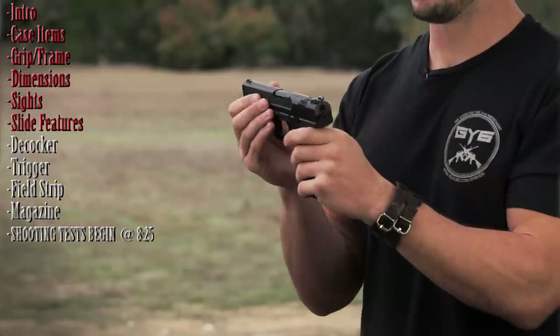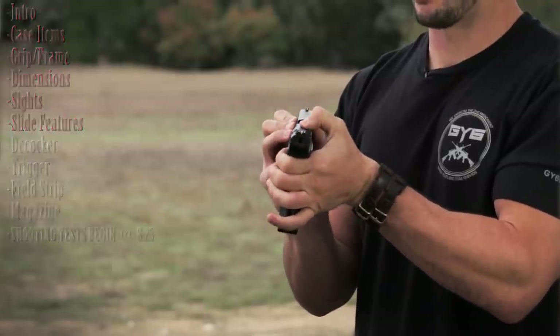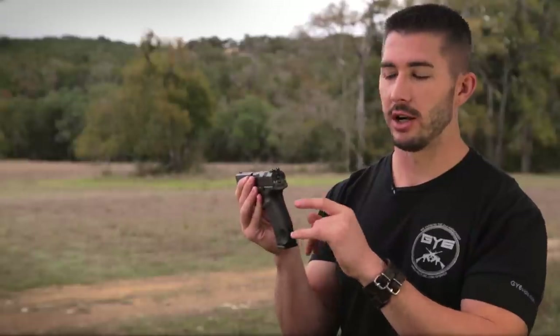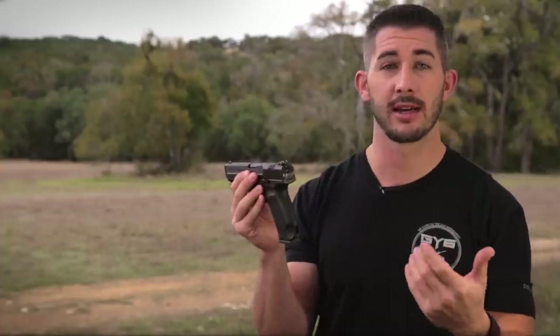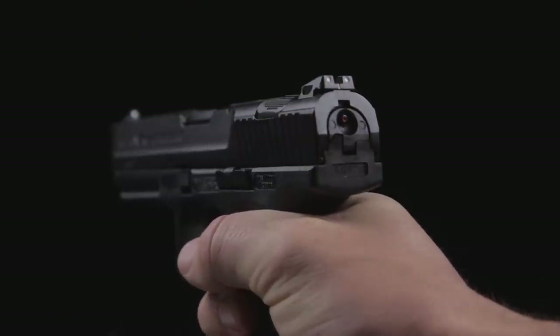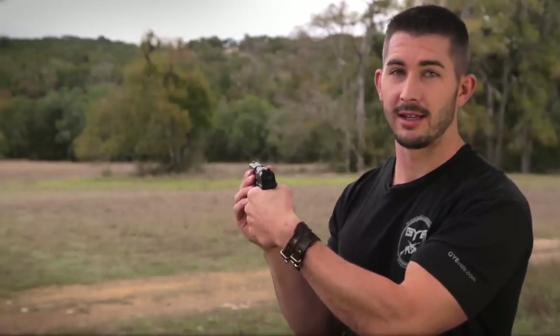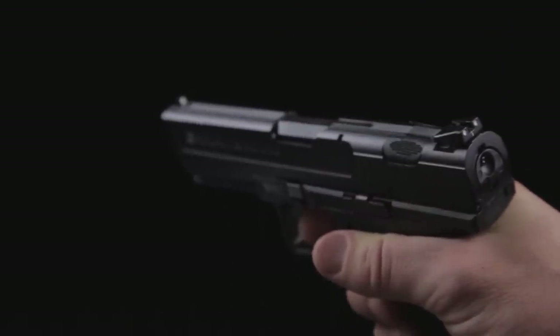There's a chambered round indicator that sticks up when you have a round in the gun. When you drop the slide and the gun is charged, a viewing window with a little dot lets you know the gun is cocked — not whether there's a round in the gun. With no ammo in, the dot disappears. So when it's chambered you know it's cocked, not necessarily loaded.